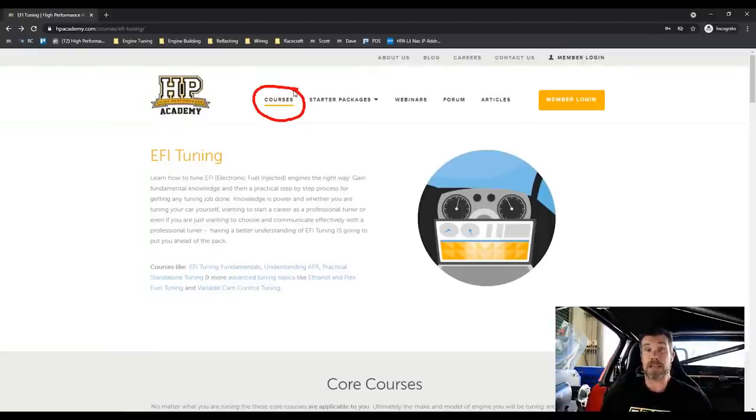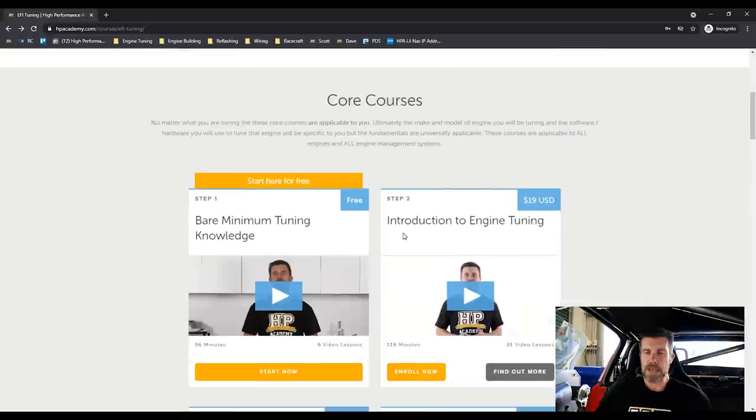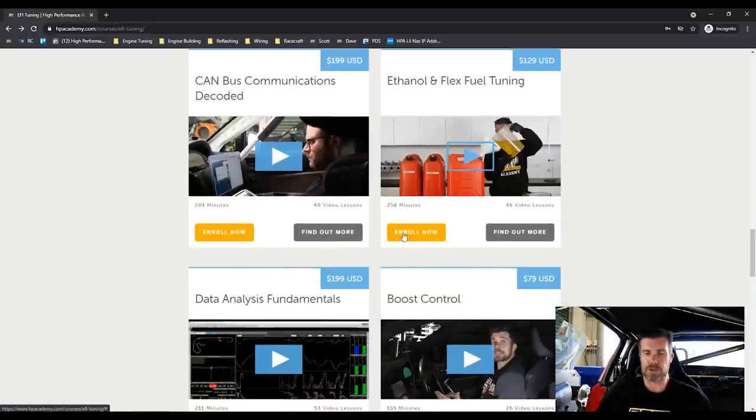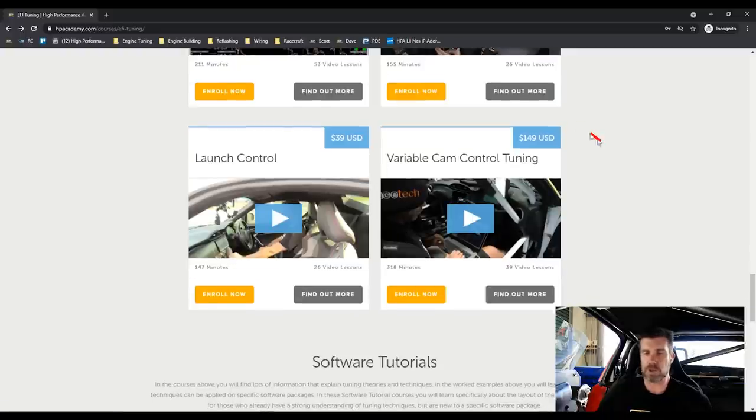You go to hpacademy.com, click on our courses, and if you scroll right down to the bottom under advanced tuning topics, you'll find our variable cam tuning course. It is currently available for $149 USD.